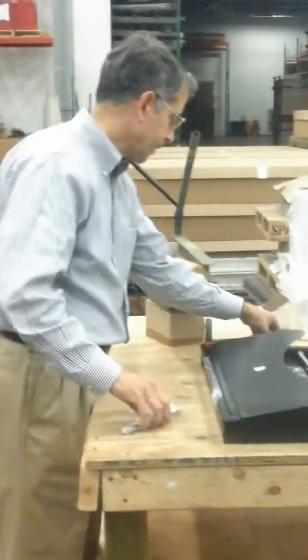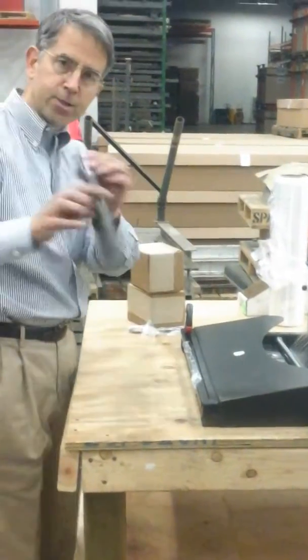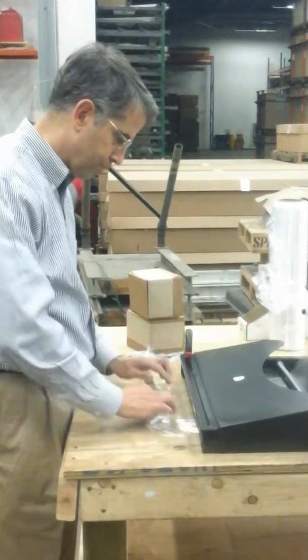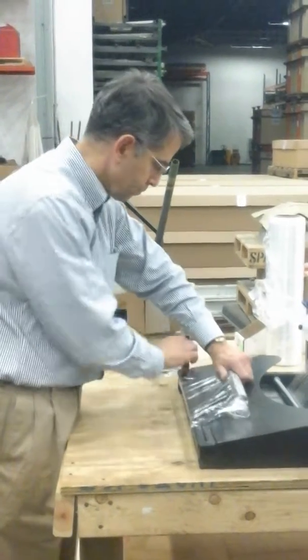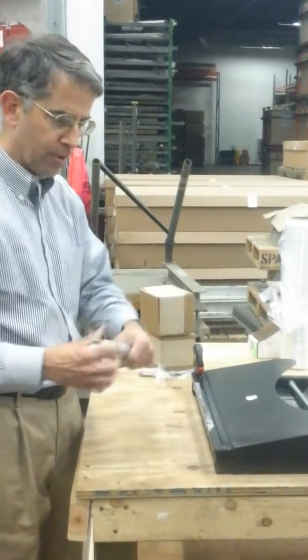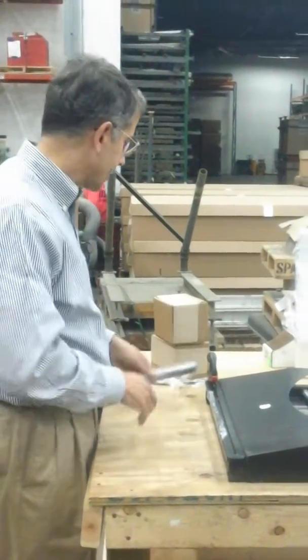If you have a larger product that you just wanted to protect some threads on for the shipping of it, you would also take this here, put it in your stretch foam, roll it up, put it over your device, cut it, film it, put it in your box.